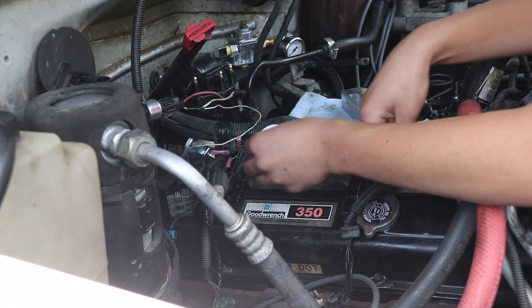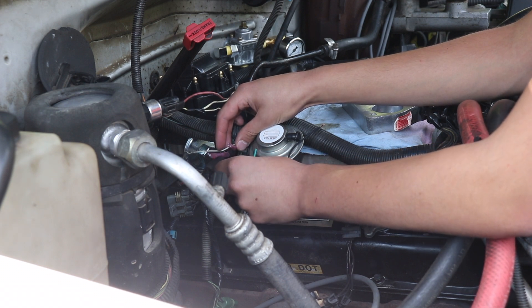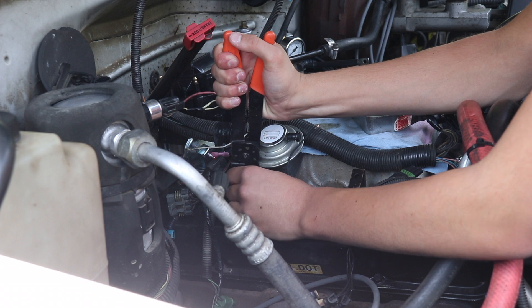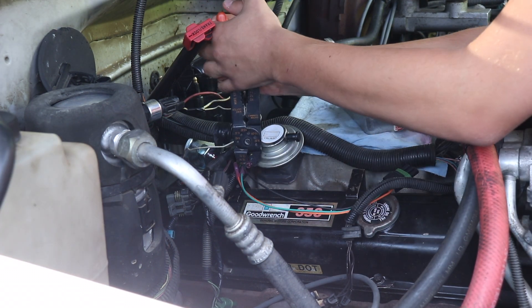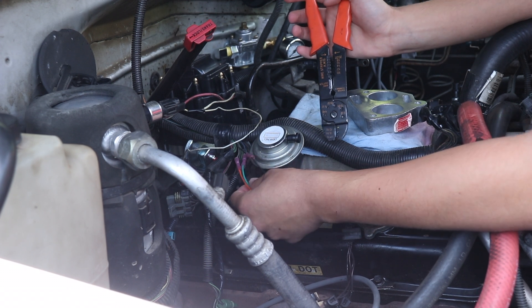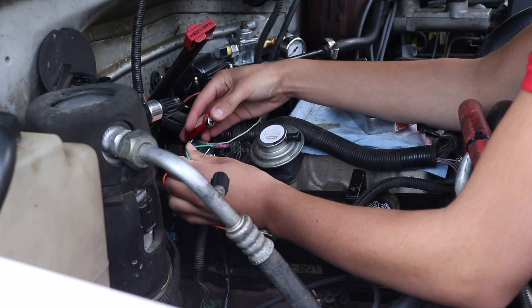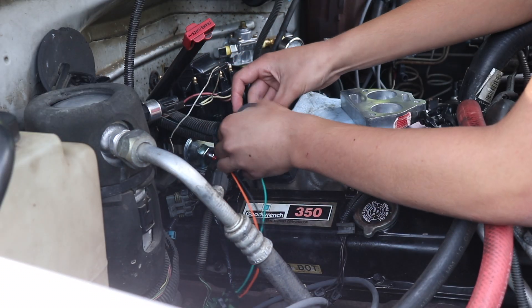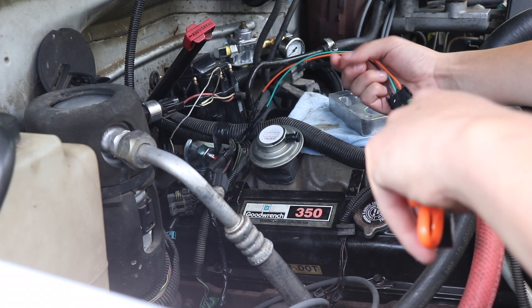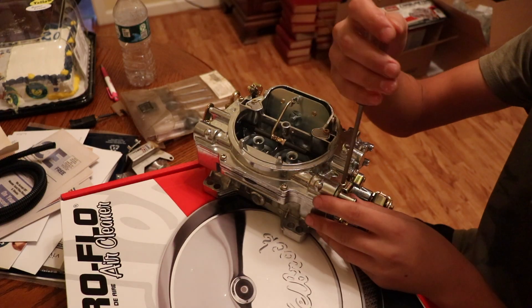We bring in our throttle position sensor and splice the wires where they need to be — orange to gray, black to black, green to dark blue. With all of them spliced, we grab a lighter and shrink down the heat shrink tubing. Just like that, our throttle position sensor pigtail is spliced in and ready for the carburetor.